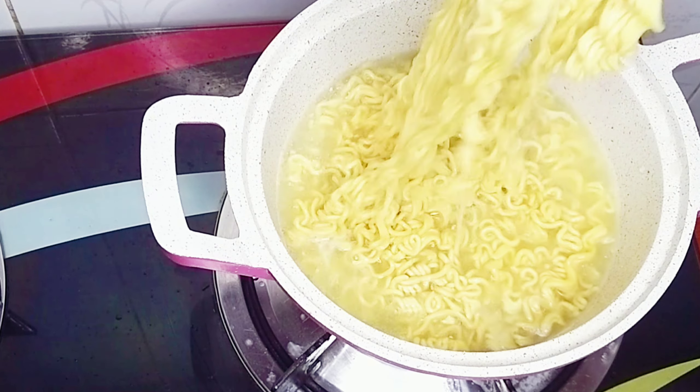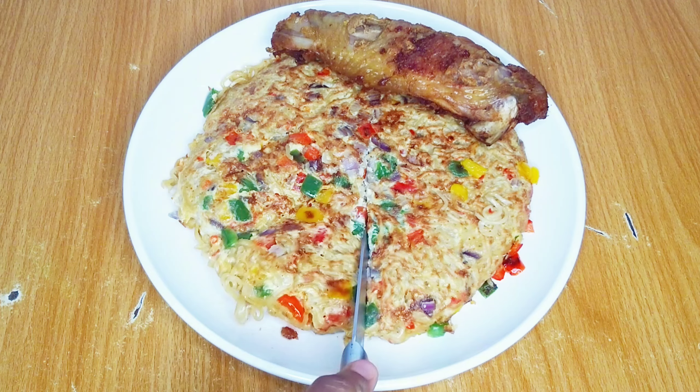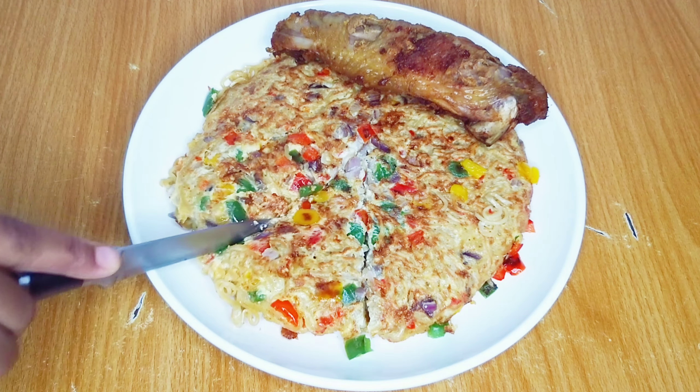Hey everyone, welcome and welcome back to the channel. In this video I will share with you how to make Mayshai noodles. My name is Oogie and you're welcome to my kitchen.